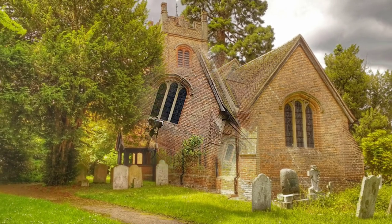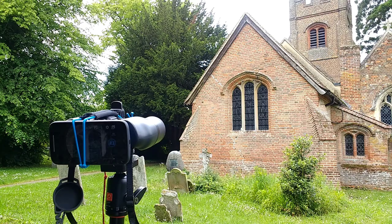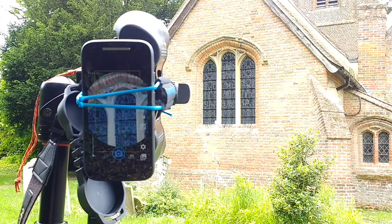We're at Chignall Smiley Church and I'm going to talk you through the setup, which is the familiar Nikon binoculars, 10x40, on the tripod with the tripod mount.